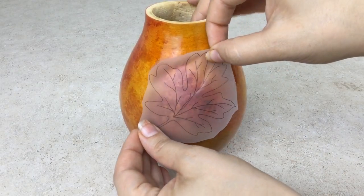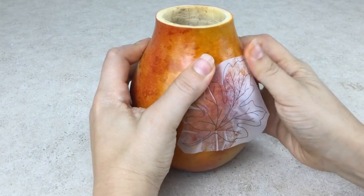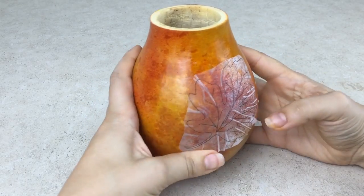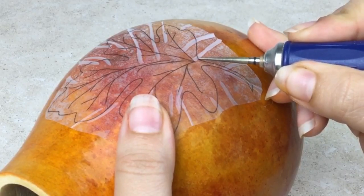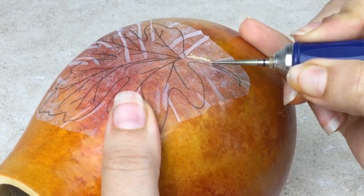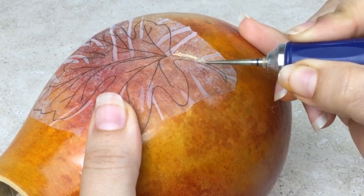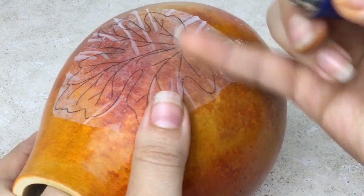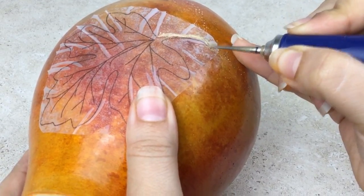Another fun technique to try with your Fillapoint Burr is etching right through stick and burn. Apply the color and sealer first, then apply the stick and burn on the gourd. Since you don't want to cut through the gourd when etching, hold the hand piece at an angle and be careful with how much pressure you use. The more pressure you apply, the deeper the groove will be.